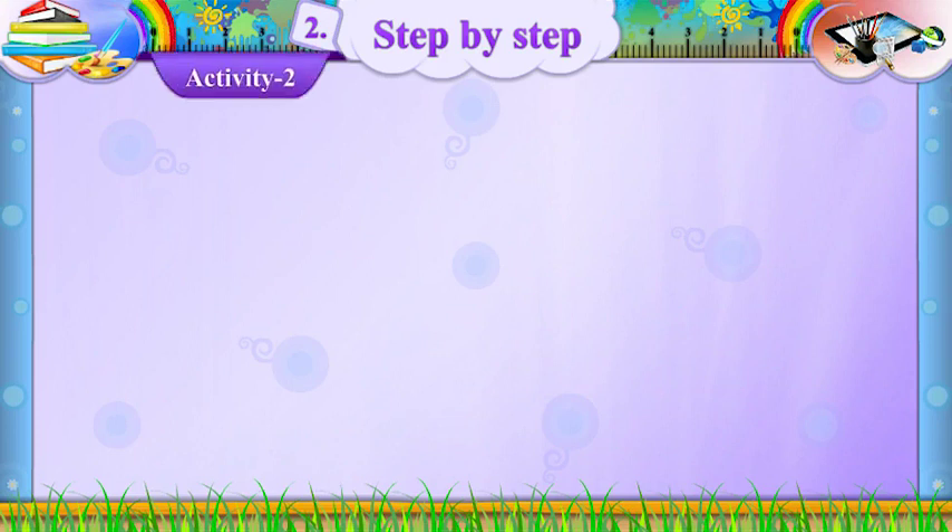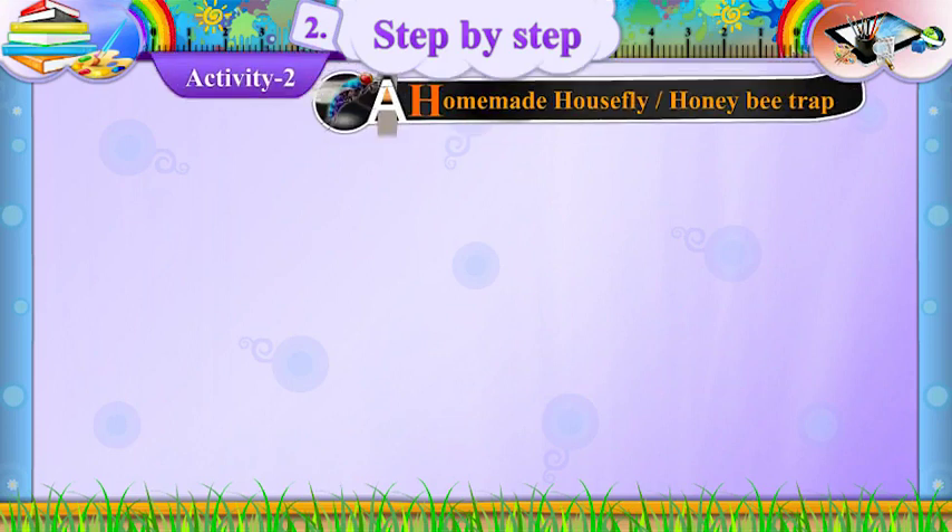Activity 2A. Homemade housefly and honeybee trap.